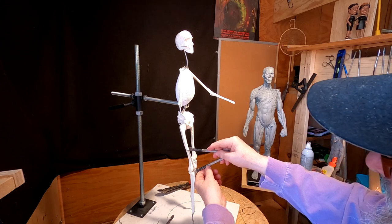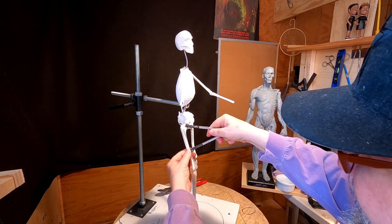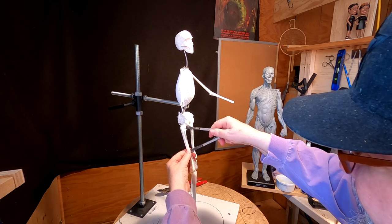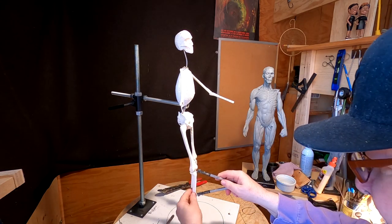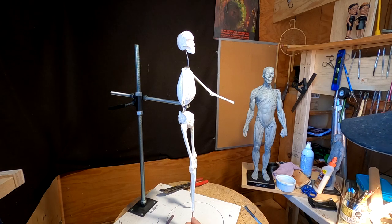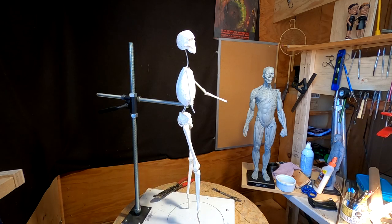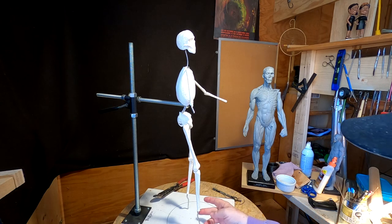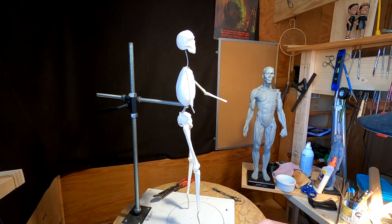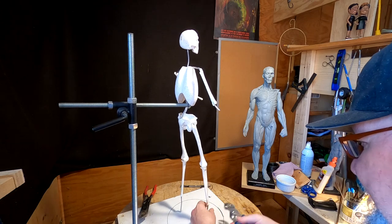The head measurement will be half the distance between this femur's length, and ideally the foot should be about right there at the bottom of the foot. So I'm going to lower this a little bit — I don't need to have that thick of a base. These wires down here for the foot are pre-bent at the right length for the foot.